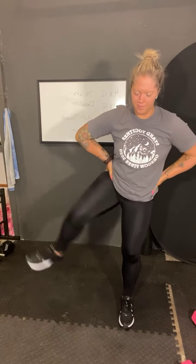And then the other side. One, two, three, four, five, six, seven, eight, nine, last one. Ten. Good job. Shake your legs out.